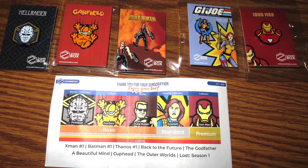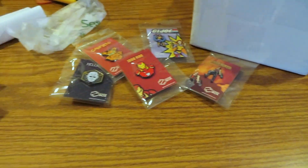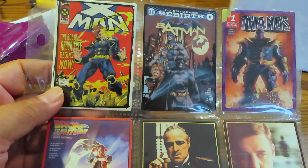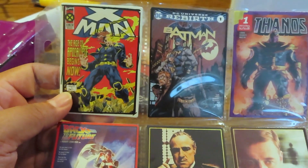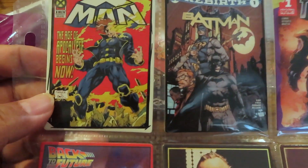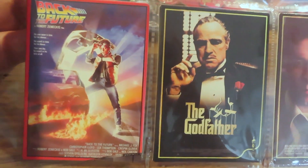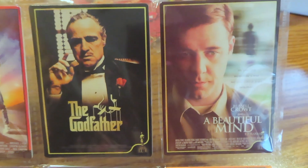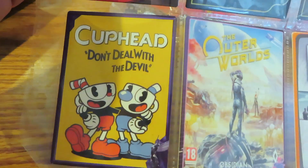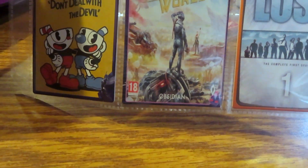Let me find the insert — there's usually a paper insert to explain the program but I don't feel it in there. Let's go ahead and reveal the trading cards. Last month they sent a whole bunch of Spider-Man trading cards. This assortment has a bunch of different cards — we have X-Men, Batman from the DC universe, Thanos, Back to the Future which is very cool, The Godfather from their movie series — great movies.